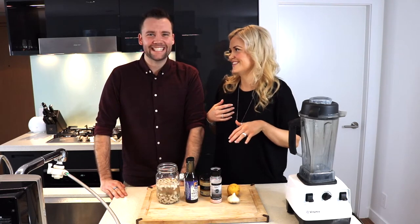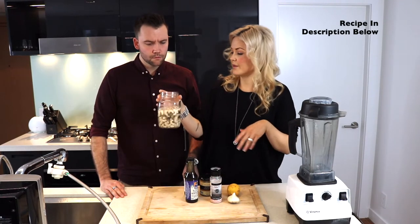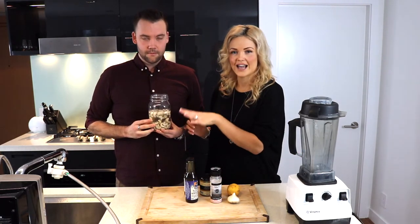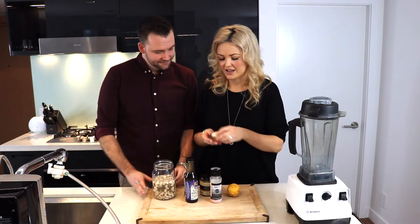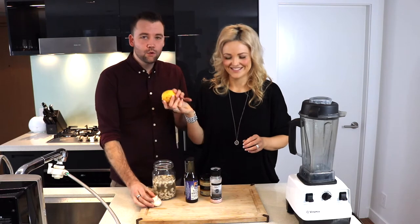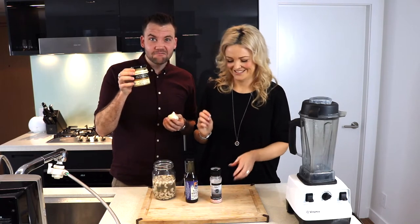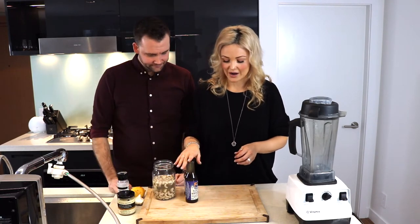You're gonna be my Vanna White — just hold everything. So you've got one cup of raw cashews — I've soaked these overnight. We've got some garlic, I love garlic, some lemon — smells delicious. We've got some Dijon mustard, some sea salt, and then last but not least...